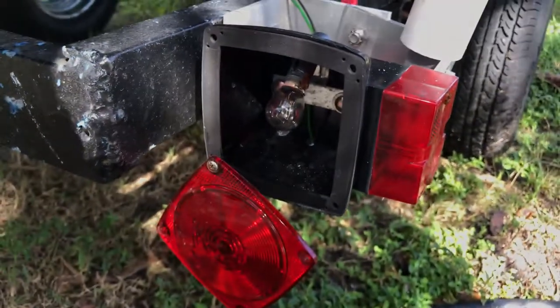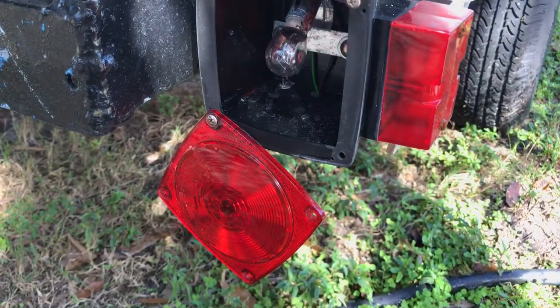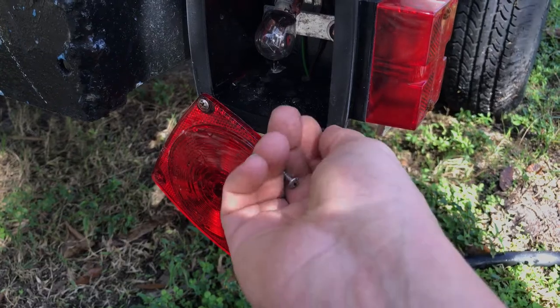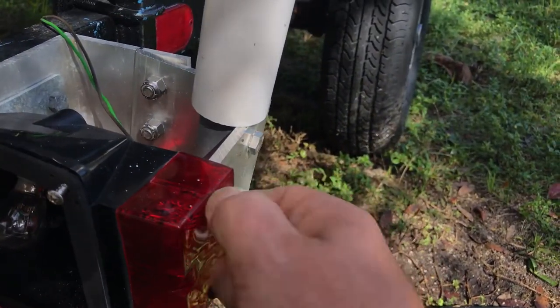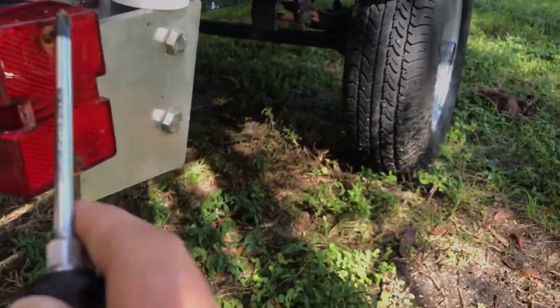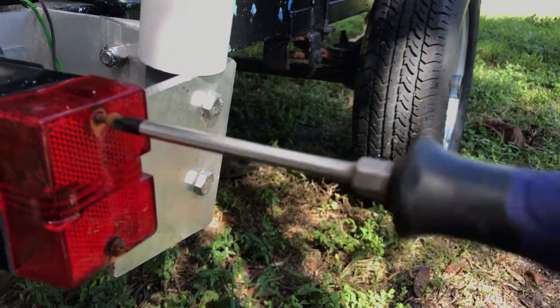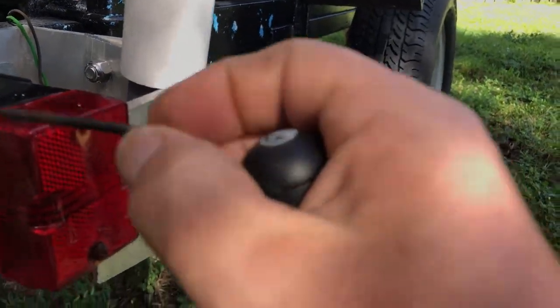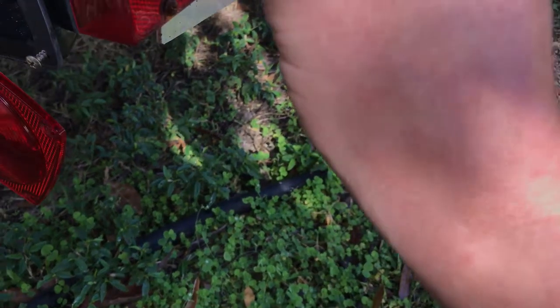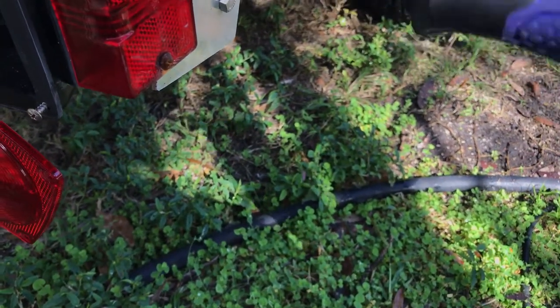I'm just gonna set these screws back in the hole so I don't lose them. I have an assorted amount of stainless steel screws but I don't think I have anything long enough for these. I'm definitely gonna replace those — what's the point of having submersible lights with rusting screws? In a year from now that screw will snap off inside the housing and you'll be stuck when trying to remove them to fix the bulb.